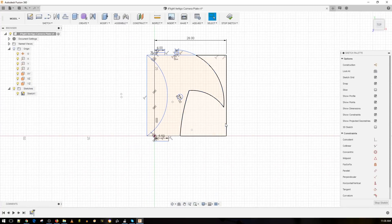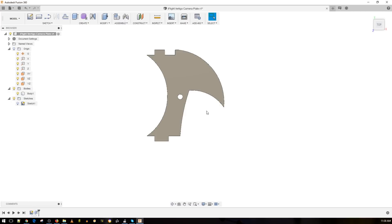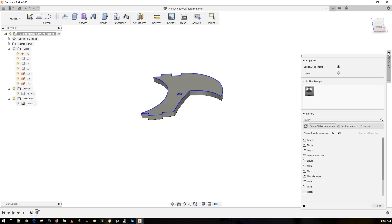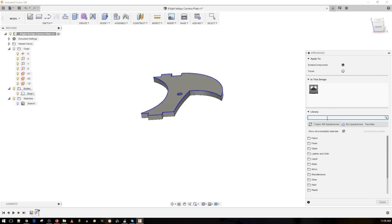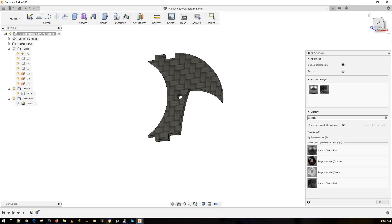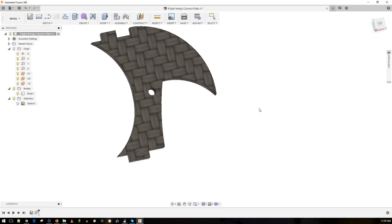That looks good now. Let's go ahead and take a look at it. We want this to be two millimeters. Let's add some appearance — going to say appearance, carbon, carbon twill — there we go, body. Boom, this looks pretty nice. Hopefully it's going to be pretty great.